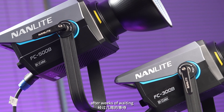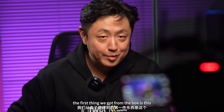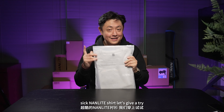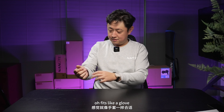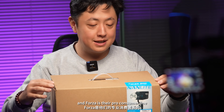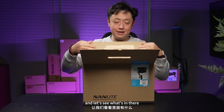After weeks of waiting, we finally got all the gear delivered. The first thing we got from the box is this sick Nanlite shirt — let's give it a try. Feels like a glove. And the first light we got is their Forza 60C, and Forza is their pro consumer line. Let's see what's in there.